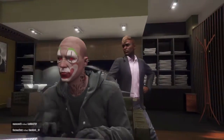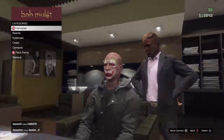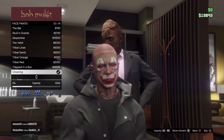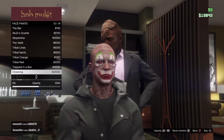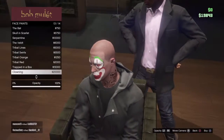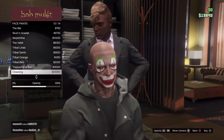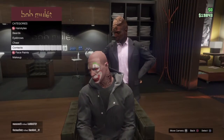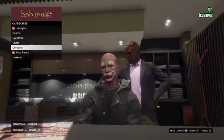So as you can already tell, I have the face paint on because it's a little expensive. You can have the authenticity of this face paint as much as you want, but I kept it low because it looks more Joker-like.